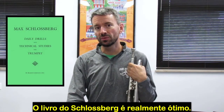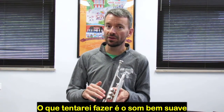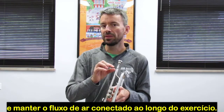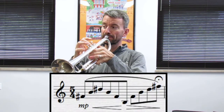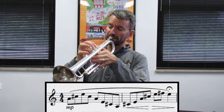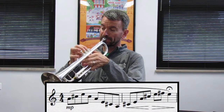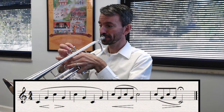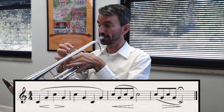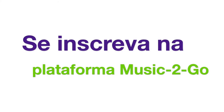The Schlaksberg book is really great. It has a lot of fantastic drills that span a wide range. What I'm going to try to do is keep the sound very smooth and keep the airstream connected throughout the exercise.